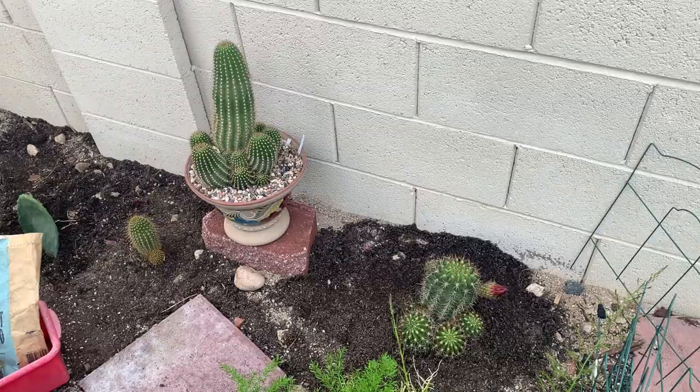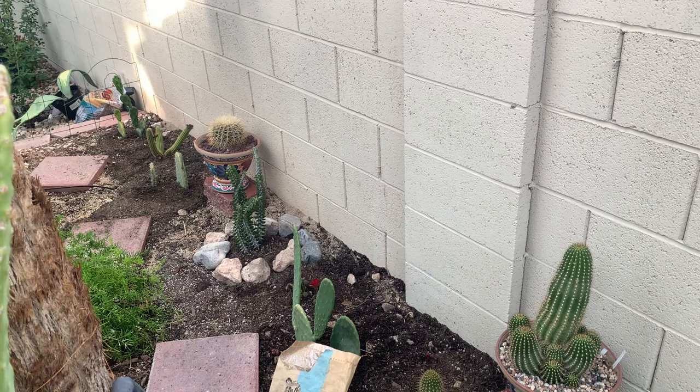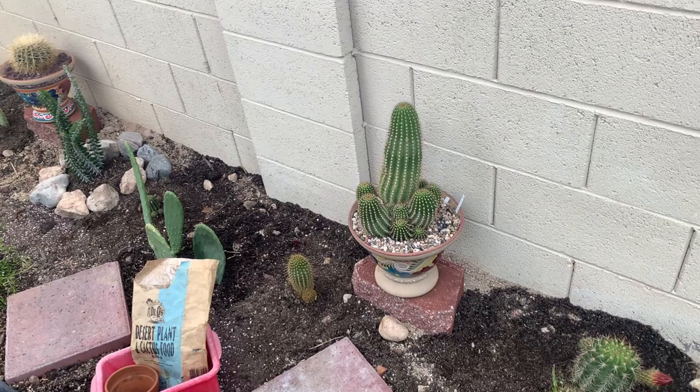I gathered all the hardiest cacti I have that were still in pots and planted them all in here. Now I am ready to lay down some rocks, but it is getting pretty late so I might have to call it a day.